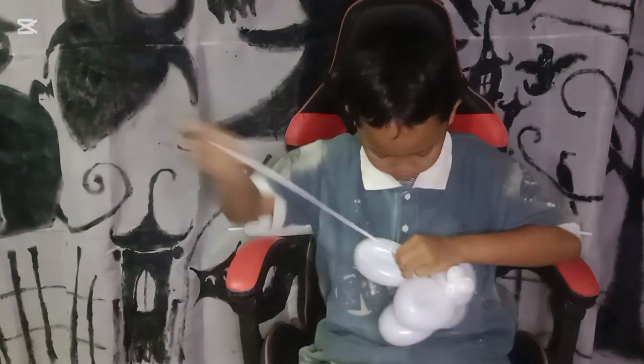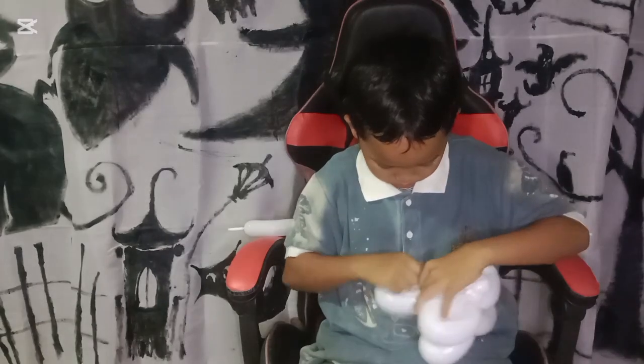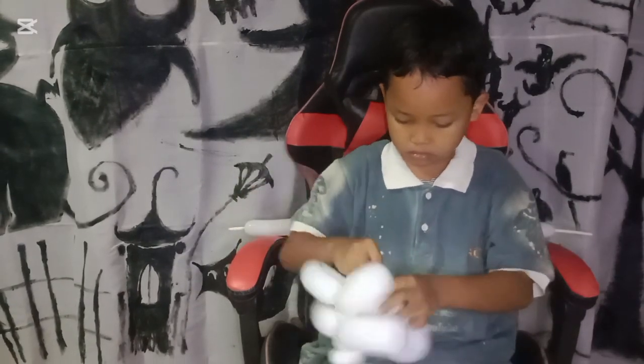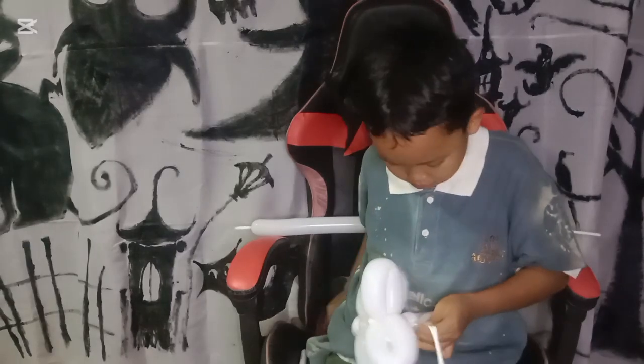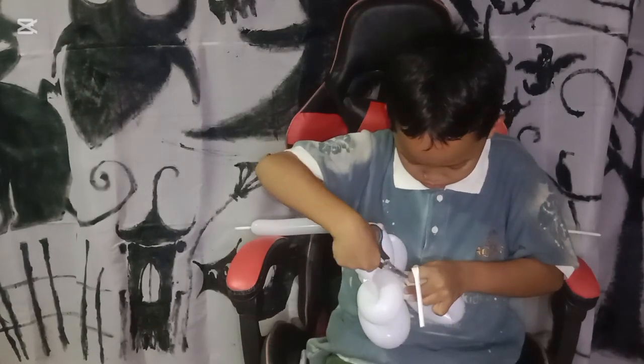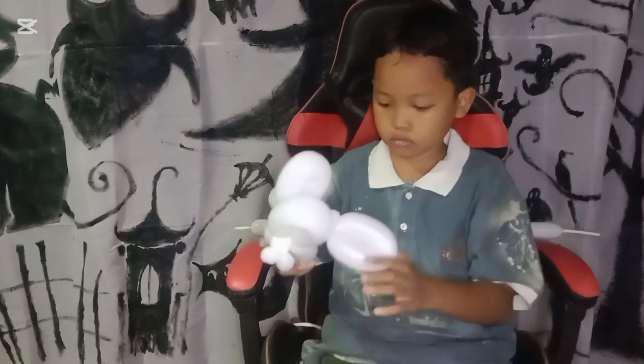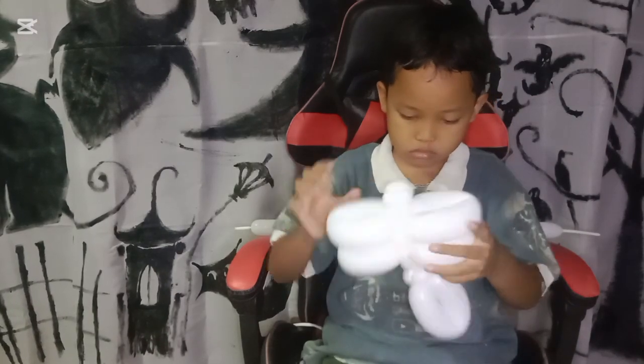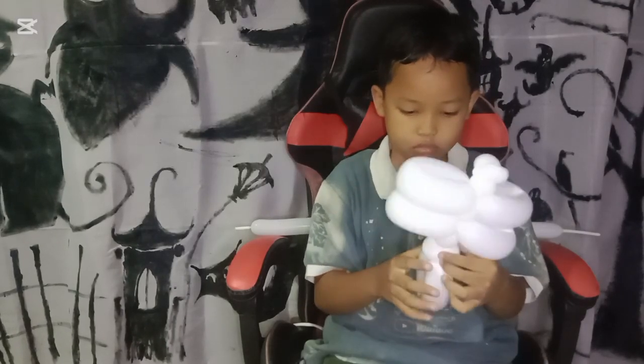Actually this is the short skeleton. If you want to get a longer one, you can make around three or four pieces of loop twisting to get more length. But here we are making the sample for the short one.